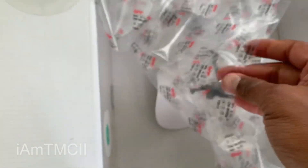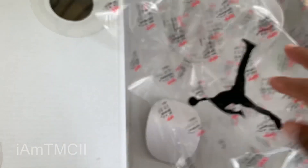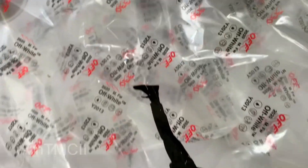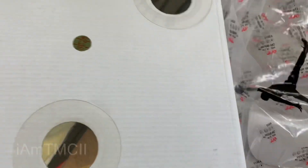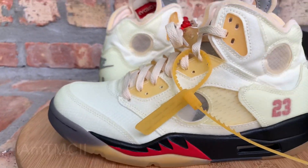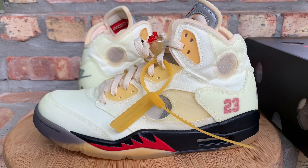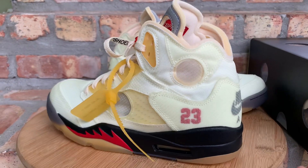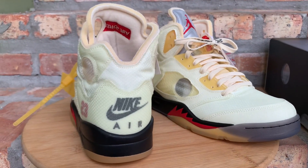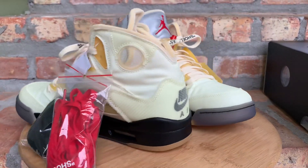The Off-White branding is all over the packaging. You have your stamp and your QC sticker — my pair has the little quality control marking inside the box, just for an FYI. I know they don't always have that on all pairs, but mine does. That's enough for the kicks — I'm going to take them off the display now, lace them up, and toss them on feet to show you guys how they look. Hang tight one second.